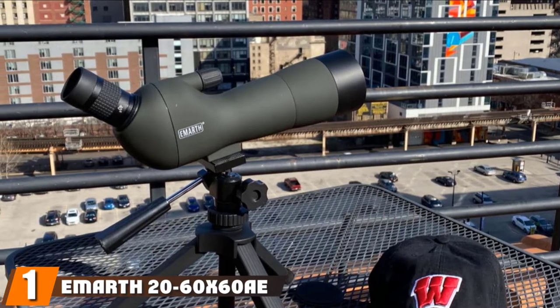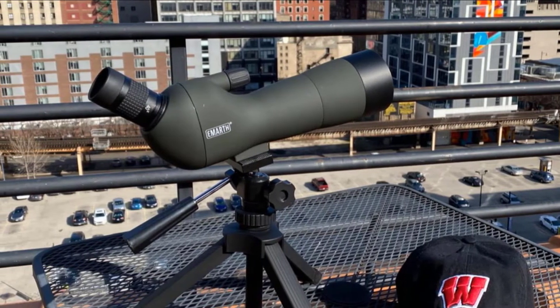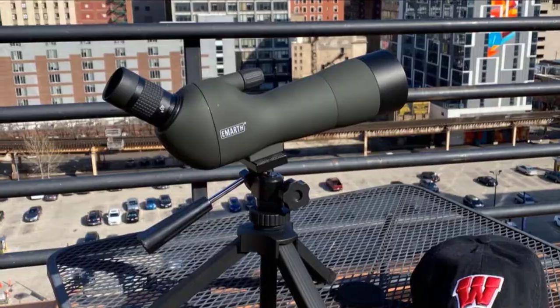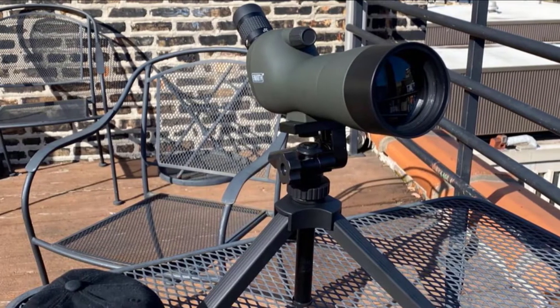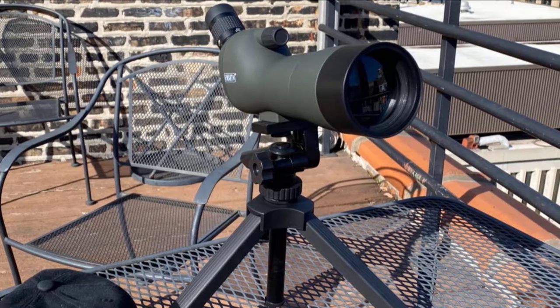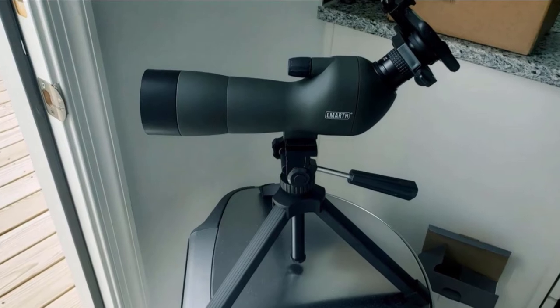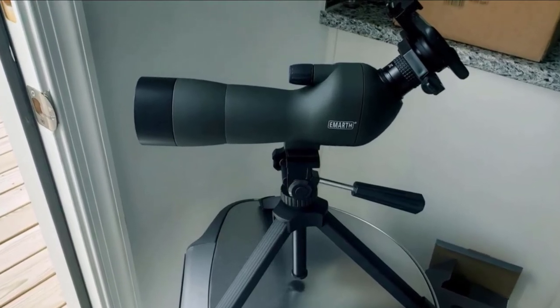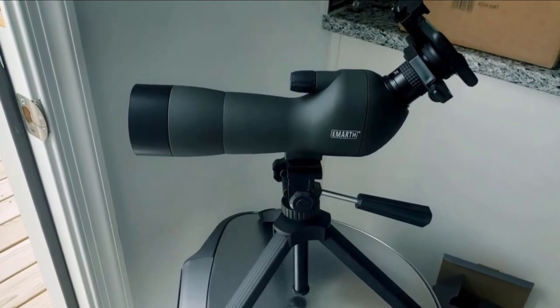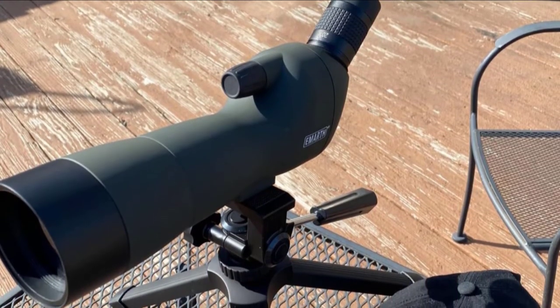At the first position of our list, we have the Marth 26-60E. This is a very affordable 45-degree angle spotting scope. It has a 20-60X magnification range, although going over 40X it starts to lose sharpness and image quality. You can pull the front and it extends to work as a hood to prevent glare. It comes with a tripod which is admittedly not very sturdy, but if you're planning to use it with a phone, it should hold up okay.